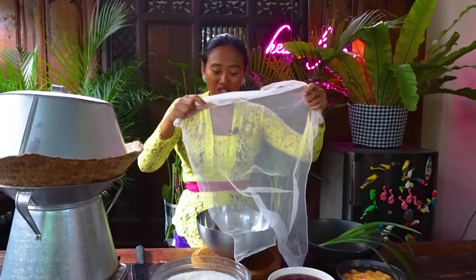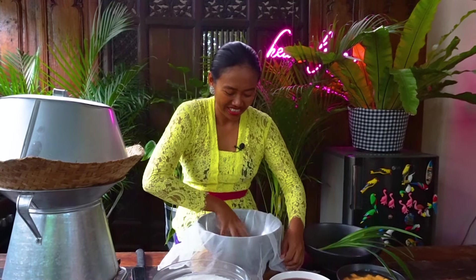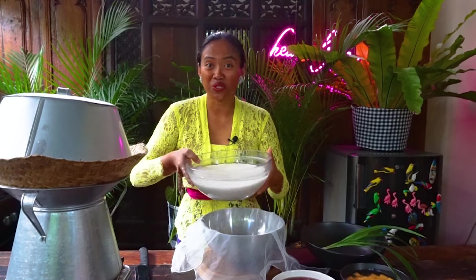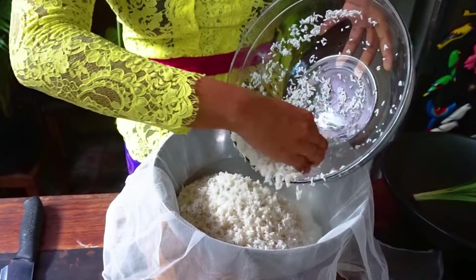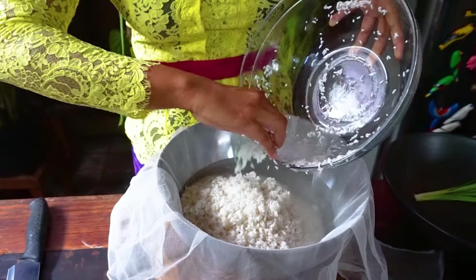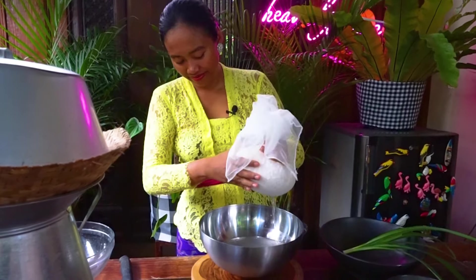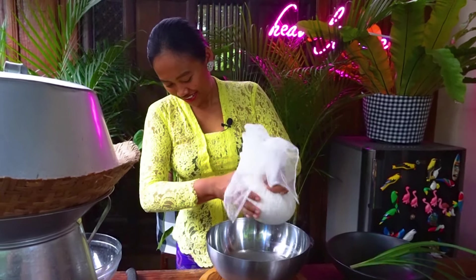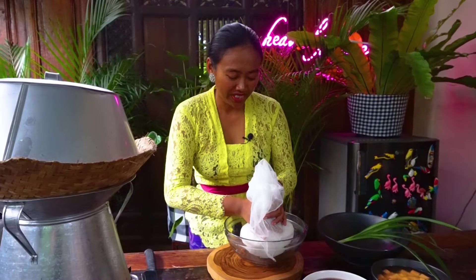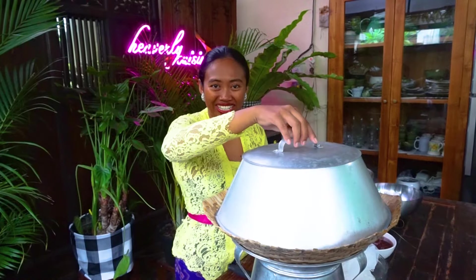First we need the cloth — you can also use a cheesecloth. I'm going to remove the water from the rice, as much as I can, and put it aside. The water is ready now, let's add the rice.